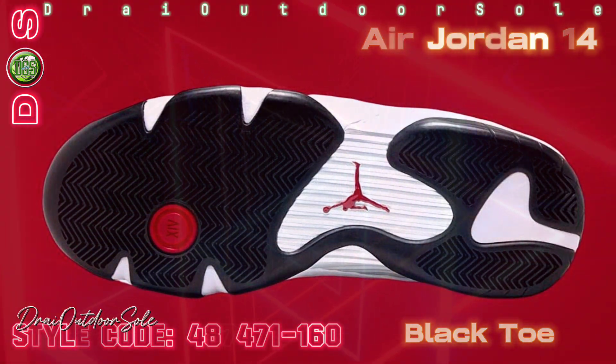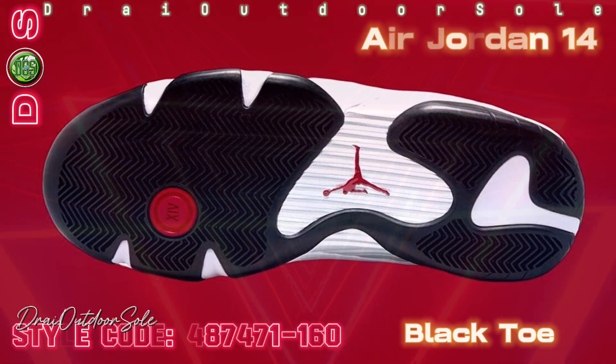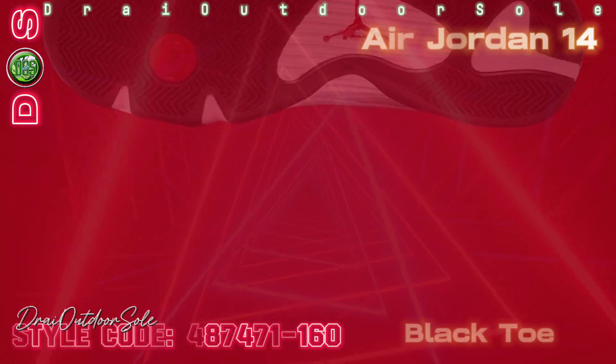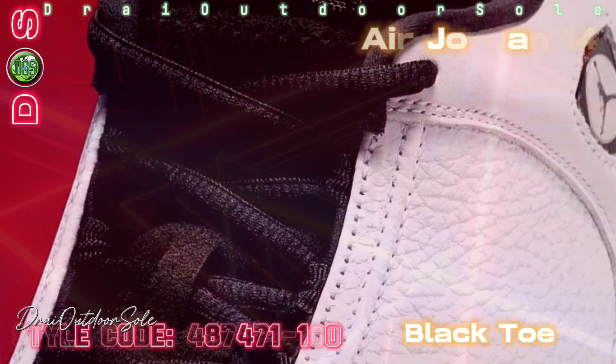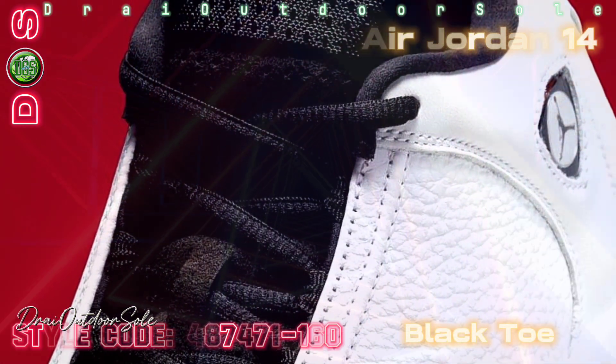The Jumpman on the toe, the Jordan on the tongue, and the details on the heels are all emphasized with varsity red accents. A black rubber sole featuring metallic silver accents completes the classic style.